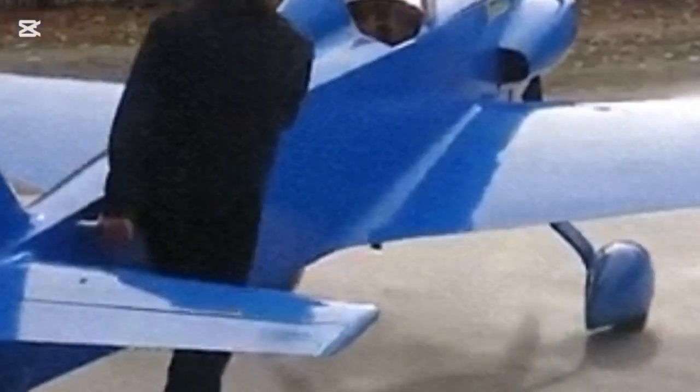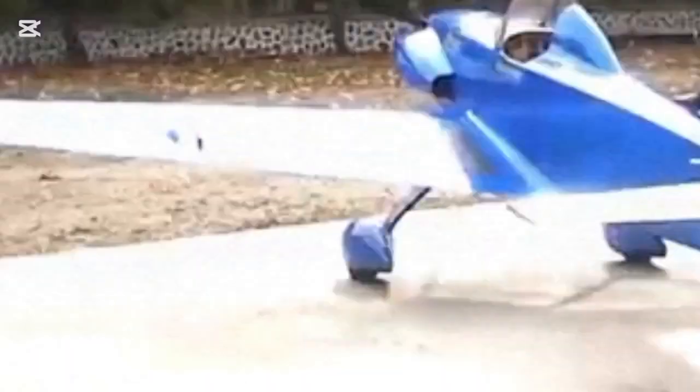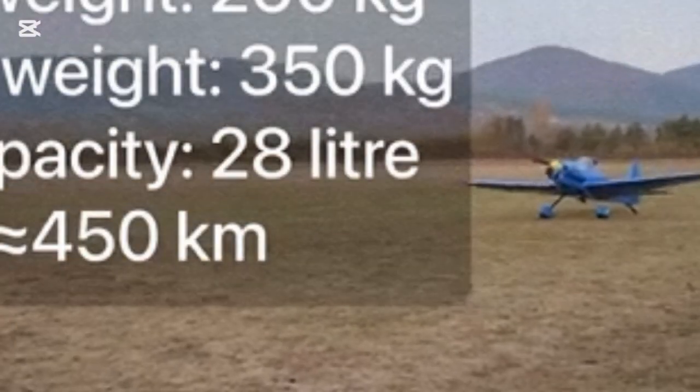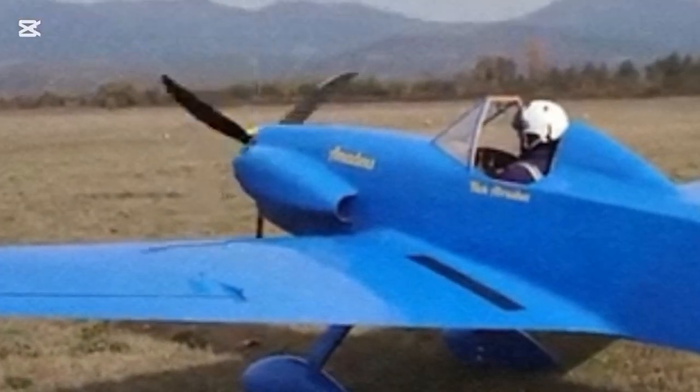This light aircraft looks a lot like a World War II fighter. Built in 2017 in Bulgaria, it's equipped with a 90-horsepower BMW R1100 engine. The plane can reach a top speed of 300 kilometers per hour. The empty weight comes in at 260 kilograms and it has a range of about 450 kilometers. Fuel consumption is about 12 liters per hour. It's a single-seater designed for daytime flying under visual flight rules.